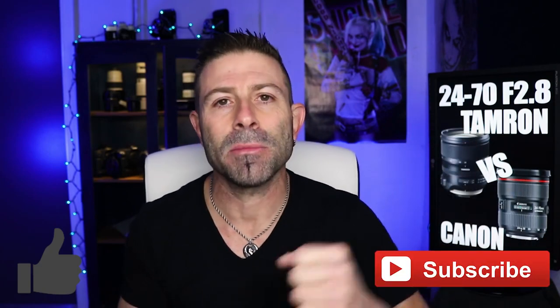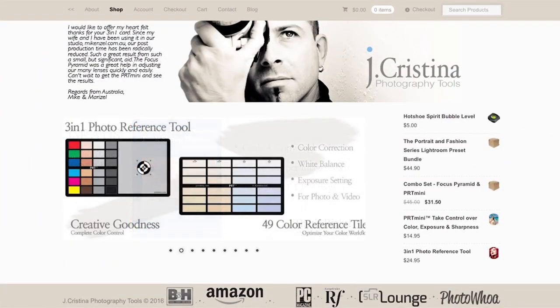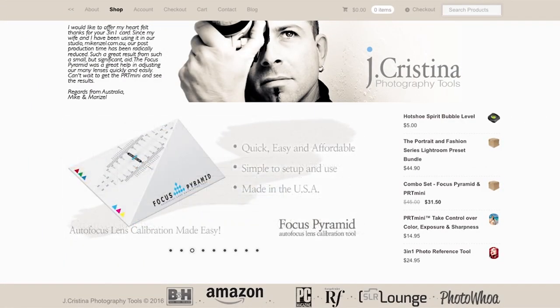If you like the content, throw me a big thumbs up. Don't forget to subscribe by smashing that subscribe button, and share this video with your friends, family, or fellow photographers. Head over to my website, jchristina.com, where you can find a lot of photography tools I've invented for photographers just like you. I'm excited about doing this — it's going to be fun. We'll see you in the next video. Take care.